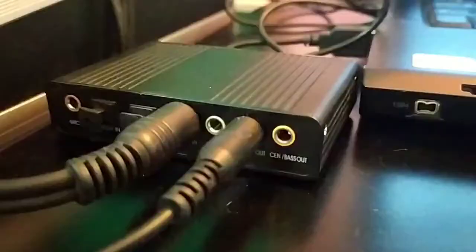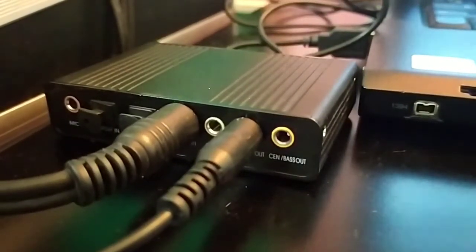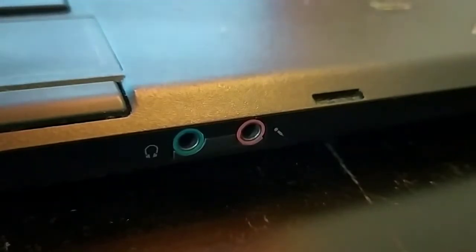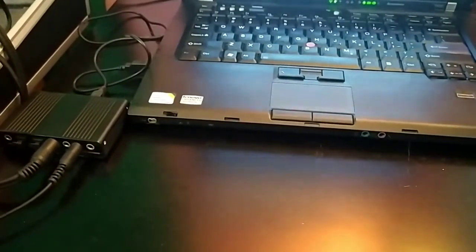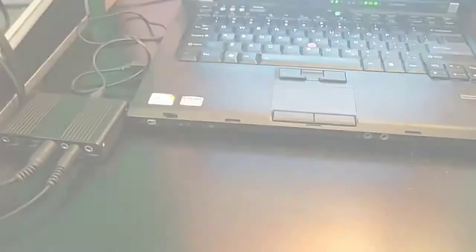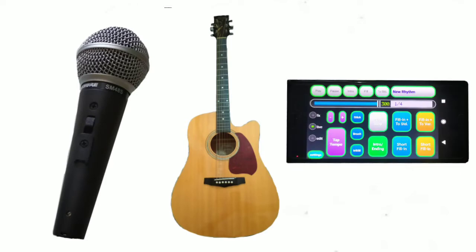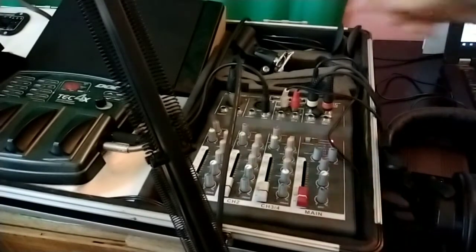Everything comes into my laptop through an external sound card. The only reason I have this external sound card is because the built-in sound card in my laptop only has a mono microphone input, and I really wanted a stereo sound, so I bought a cheap external sound card. I have three sources that I'm wanting to record: my guitar, my microphone, and my phone. You could plug these right into your computer, but I put them into my mixer so I don't have to keep changing cables every time I want to record from a different source.